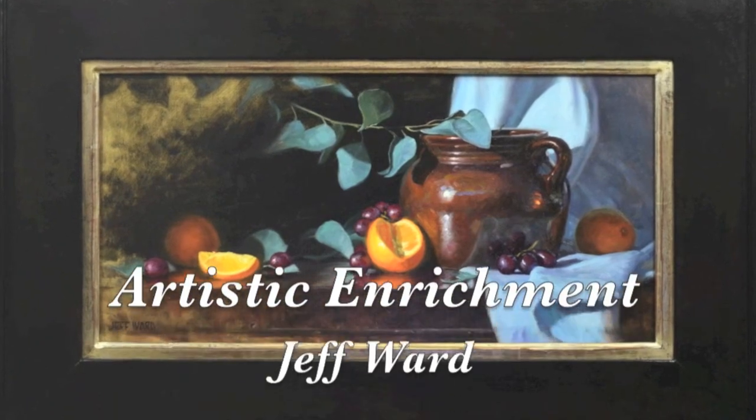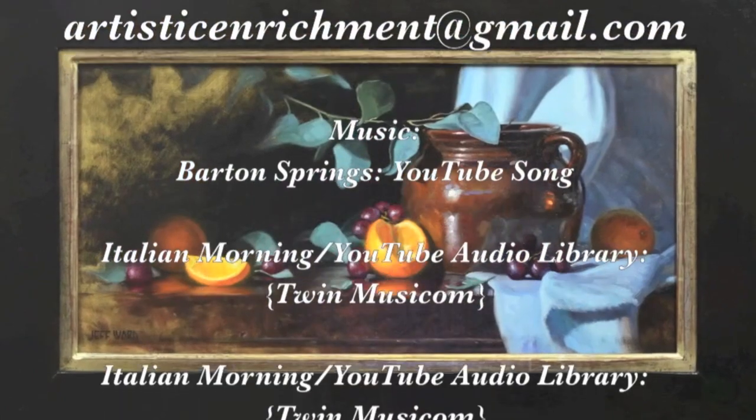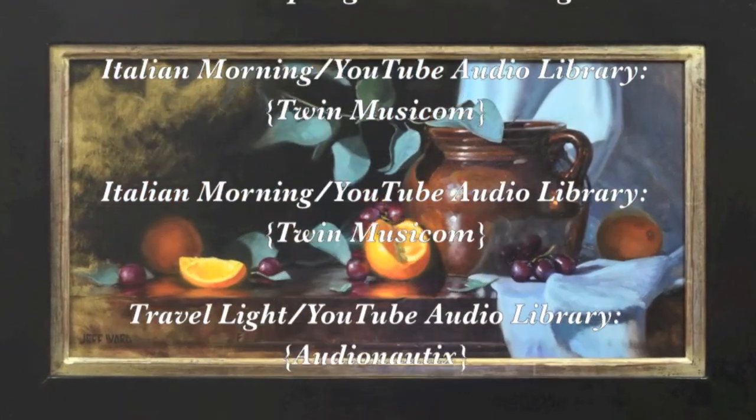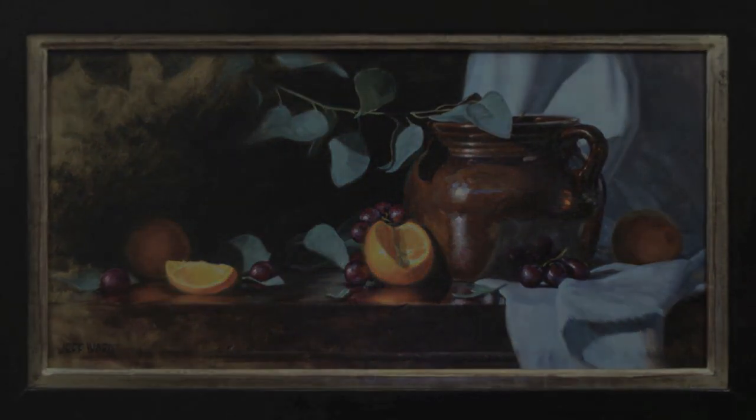Thanks for watching. Please subscribe to the Artistic Enrichment channel. You can reach me at artisticenrichment@gmail.com and if I can't answer your questions directly I will try to address them in the next video.